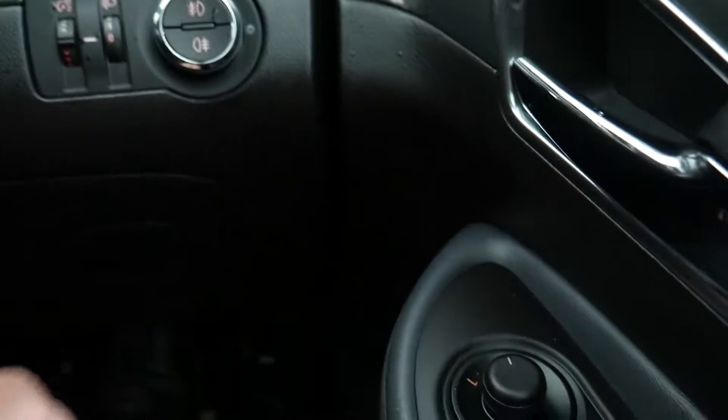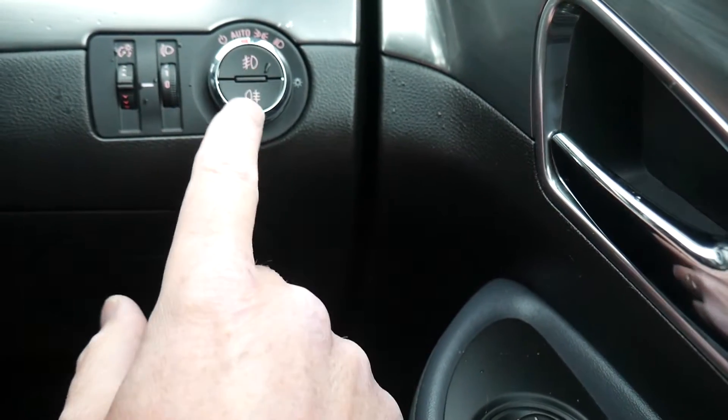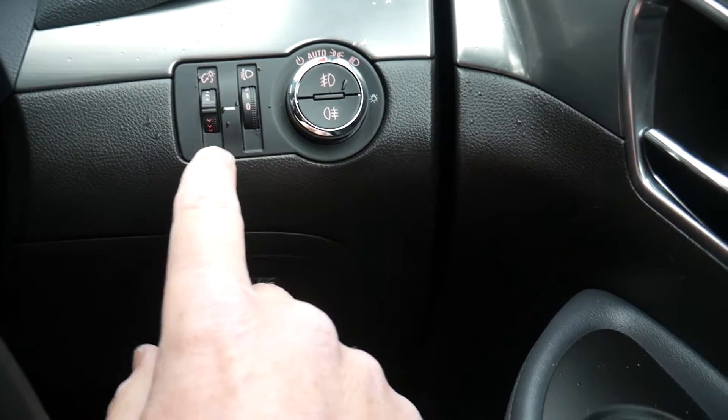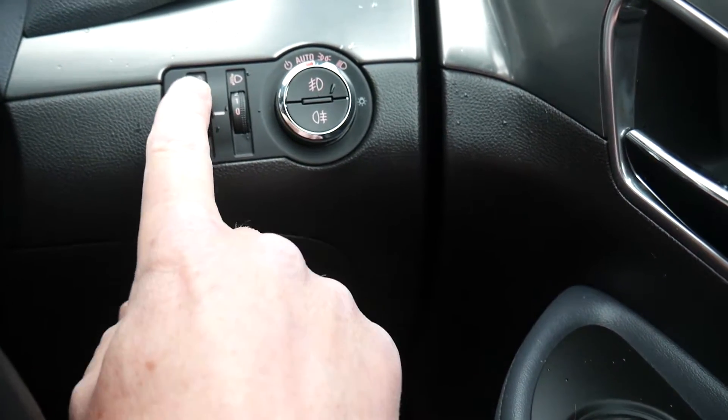On the dashboard you've got your headlights with an automatic setting — you can leave it on that. You've also got front and rear fog light buttons. The headlight level is normally set to zero; if you've got anything heavy in the boot you'd need to adjust that.